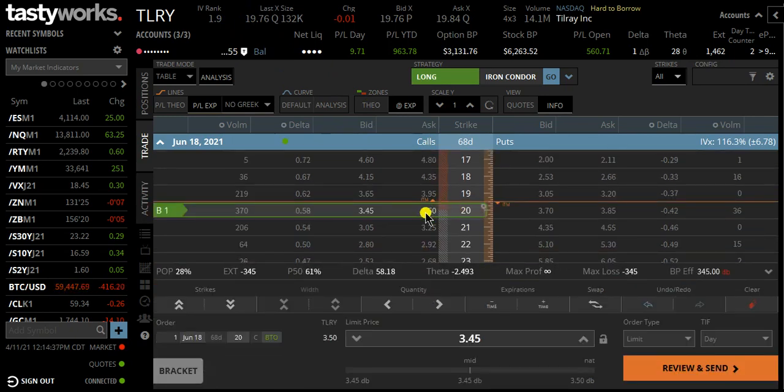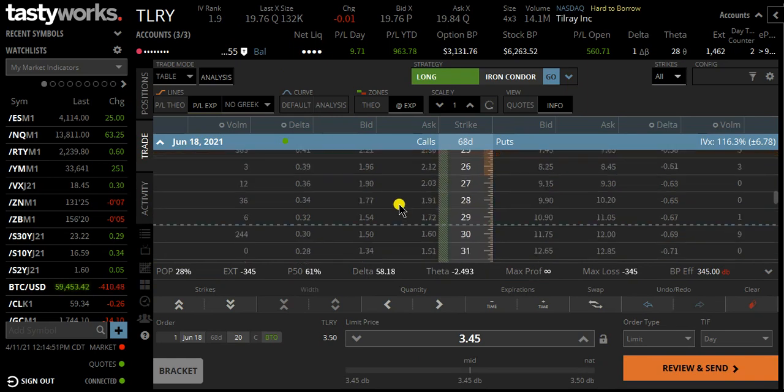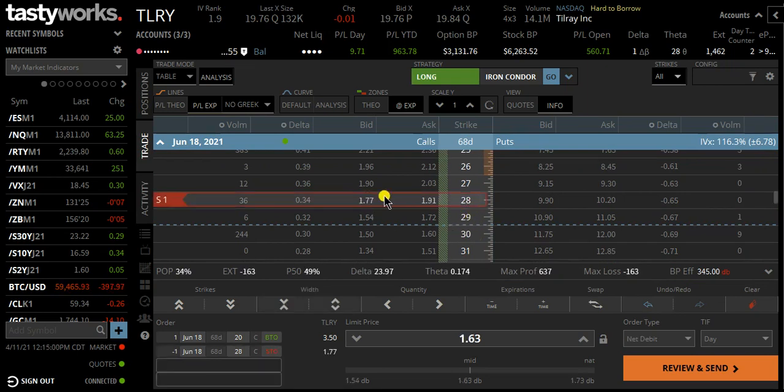Then we're going to sell a call that's half the value of this $20 call. In this case, we're going to sell the call that's going for about $175. If you scroll down on the page, you can see that we can either do the $28 put or call, or the $29 call. I'm going to do the $28 call, just like in the Super Bowl trade. That gives us a $163 debit.